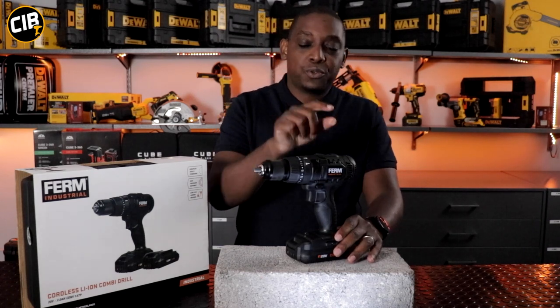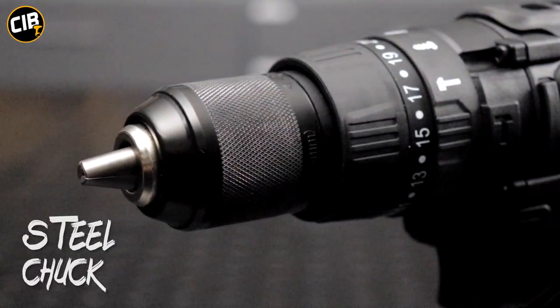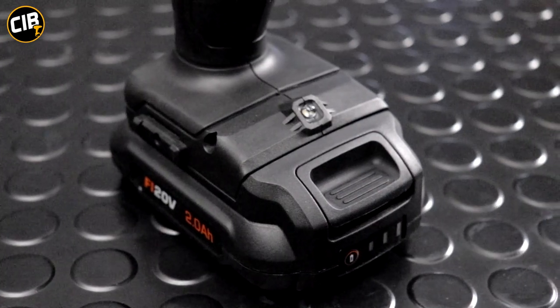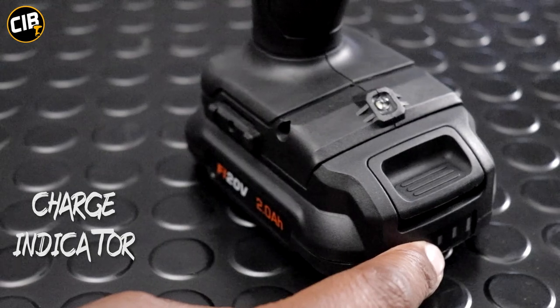Here with me I've got the CDM1147P. This machine has got a 20-volt motor, a two-speed gearbox, and in this particular model you've got hammer function as well, a 21-torque setting, and a steel chuck. This unit is fitted with a 20-volt 2-amp hour lithium-ion battery that has high-quality Samsung cells. The battery is also fitted with a fuel indicator that shows you how much charge you've got left.